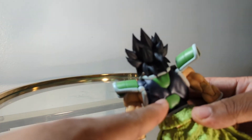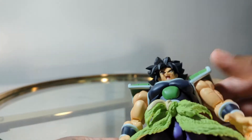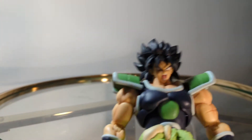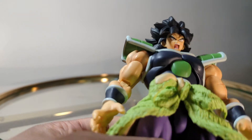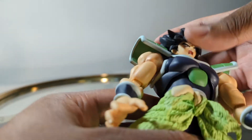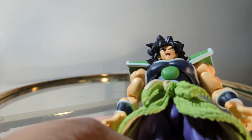Trying to get him to look up is going to be difficult, mostly because of the hair. The hair in the back is going to impede it from looking all the way up. There's not much they could have done about that — they could have tried to make an immovable piece but that might have been worse. That's going to apply to all his head sculpts; the hair hanging down on the back will impede him from looking up, though he can look up a little bit.